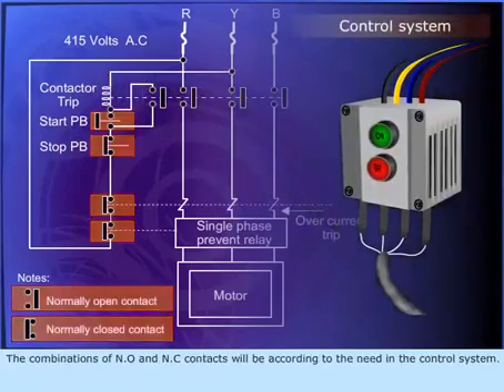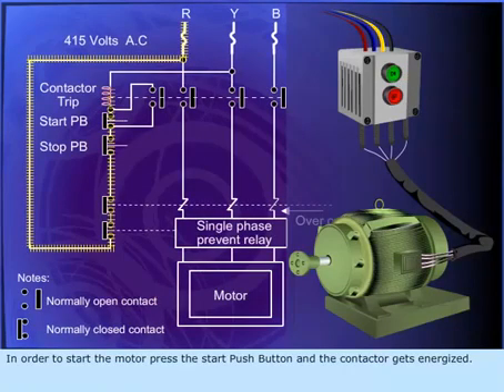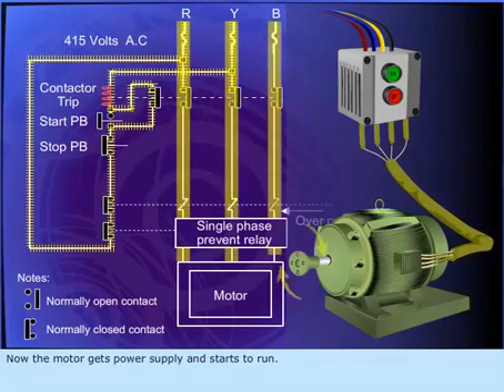The combinations of NO and NC contacts will be according to the need in the control system. In order to start the motor, press the start push button and the contactor gets energized. Once the contactor is energized, its contacts will close and connect the AC motor to the supply. Now the motor gets power supply and starts to run.